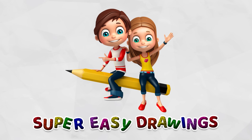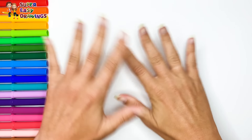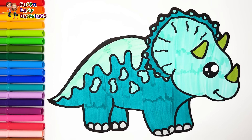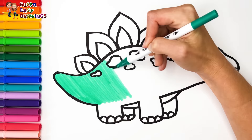Hello everyone and welcome to the Super Easy Drawings channel. Today we are going to draw and color five dinosaurs. Let's start drawing.